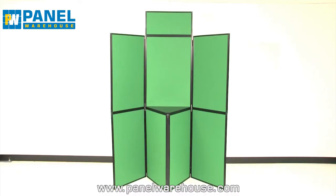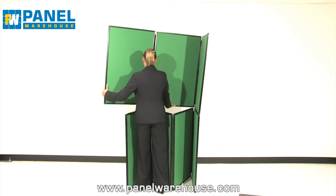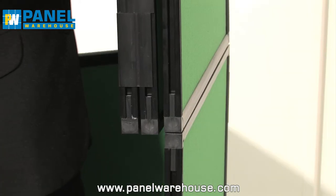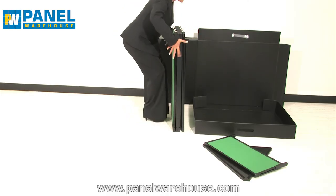Dismantling is easy too. First remove the header panel and the table top. Next unclip two of the top panels and bring them to the third, leaning the panels forwards to detach them. Bring together the bottom panels.